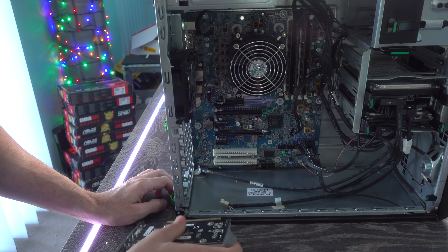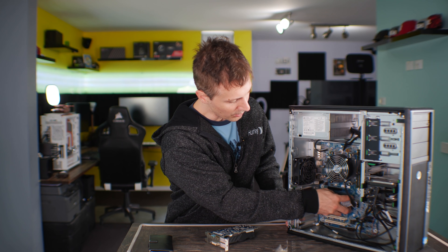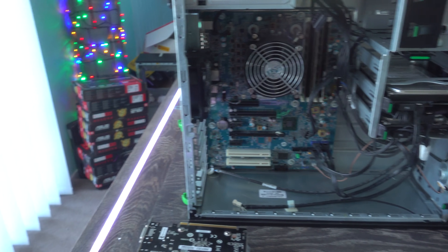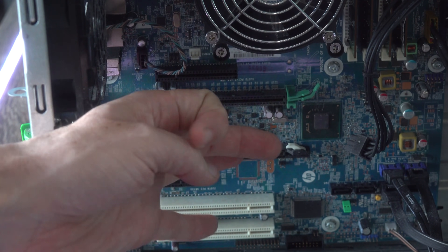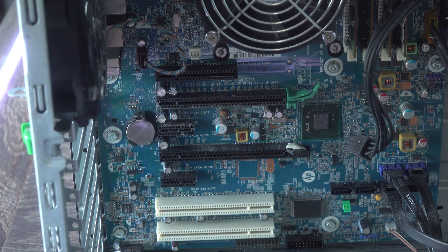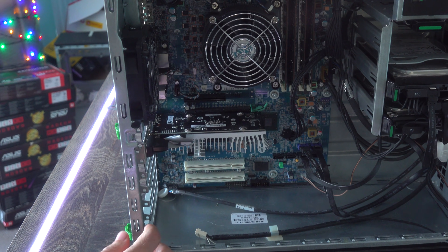You may also have to take out your graphics card, since the little battery may be underneath it. We can just pull it out here since there's no screws attached, but you may have to unscrew the graphics card, take it out, and then put it back in. Once you've done this, put your battery back in and reconnect your graphics card. Then make sure that your monitor is plugged off the graphics card, not the actual motherboard itself.